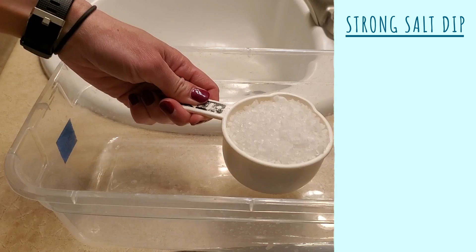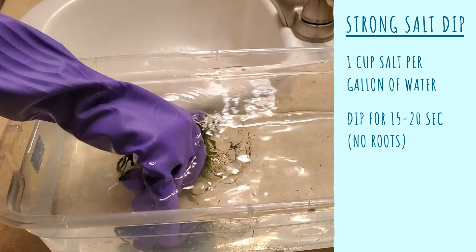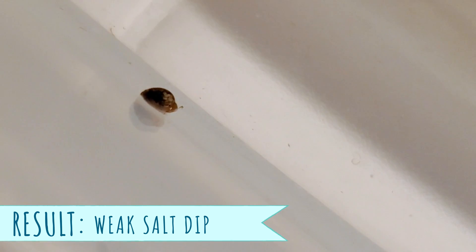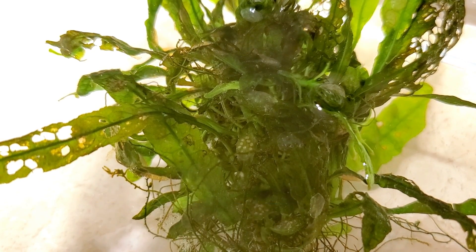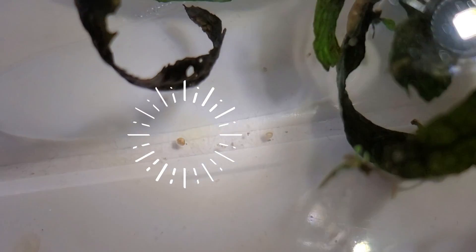The strong salt dip was one cup of salt per gallon of water, dip for only 15 to 20 seconds with no roots in the salt dip, rinse it, and then put it in fresh water. For the weak salt dip, I definitely saw the adult snails moving around by day five, so that didn't work. This was also the only experiment where I saw a lot of planaria. For the strong salt dip, I accidentally threw away the adult snails before confirming if they would revive, but by day nine I definitely saw baby snails had hatched and the eggs were viable. Bottom line, neither of the aquarium salt experiments worked — definite fail.